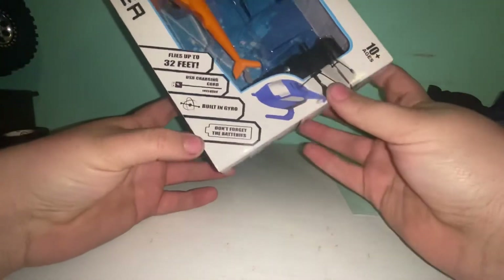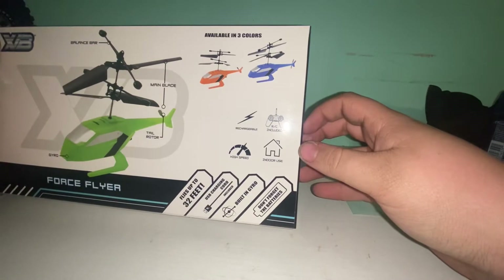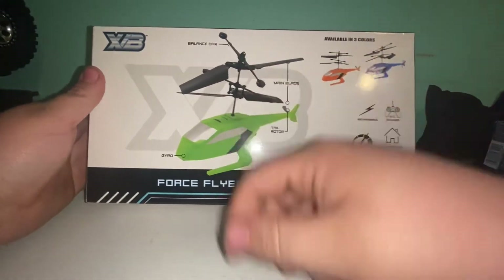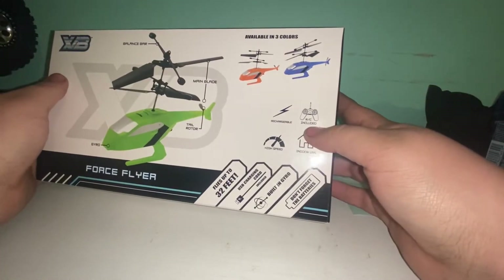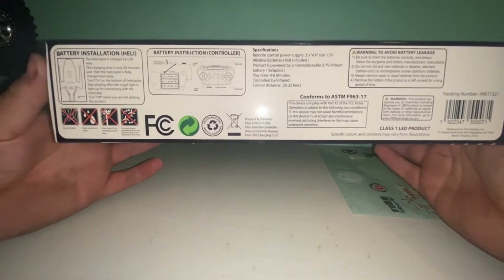Don't forget the battery. It's available in three colors: blue, orange, and green. You've got your tail rotor, your gyro up front, your balance bar, and then your main blade. It says it's rechargeable RC included, high speed, and for indoor use.